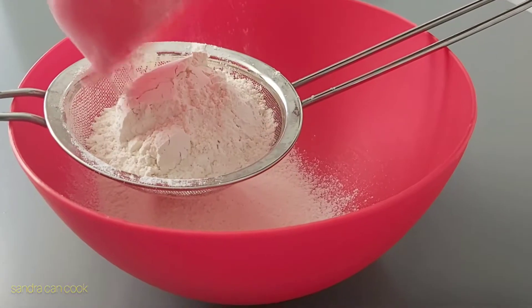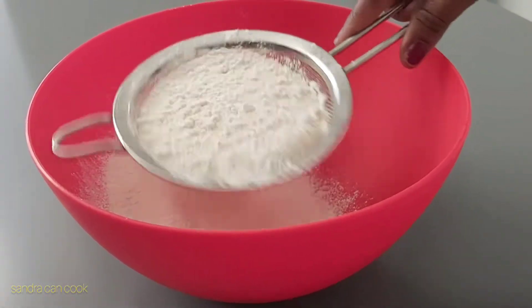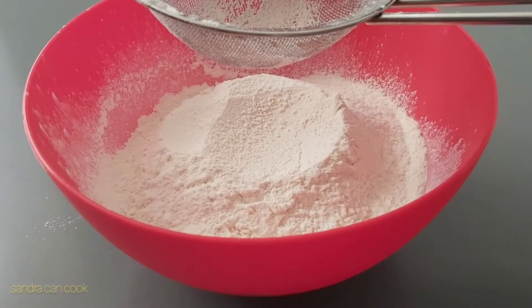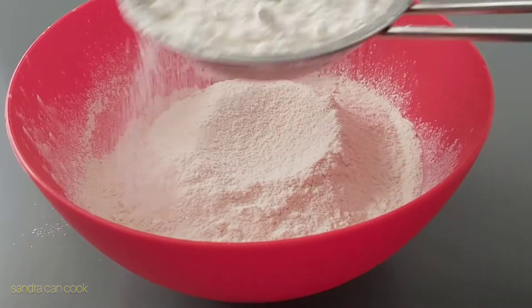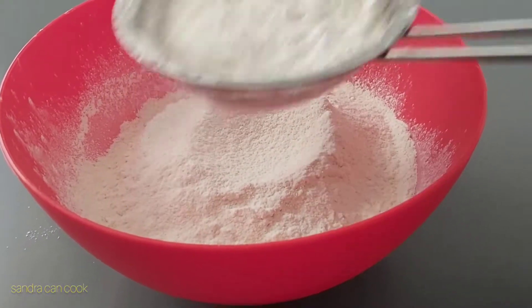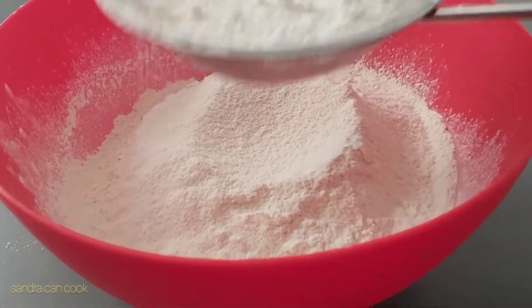The second cup goes in there, and in goes my last flour — the fifth cup — and I'm still sieving just to get it airy and allow some fluffiness in this fried dough recipe, both food or puff puff.